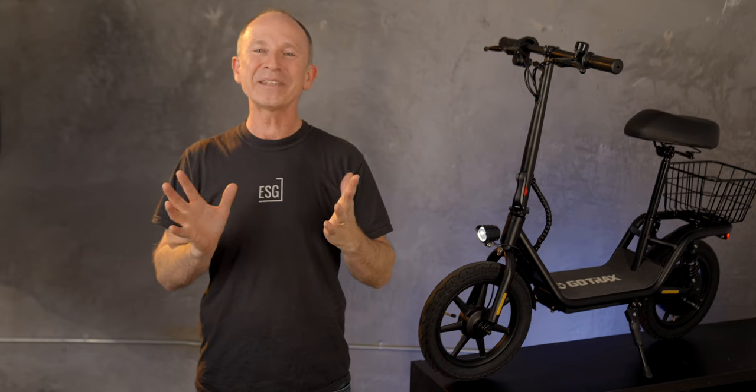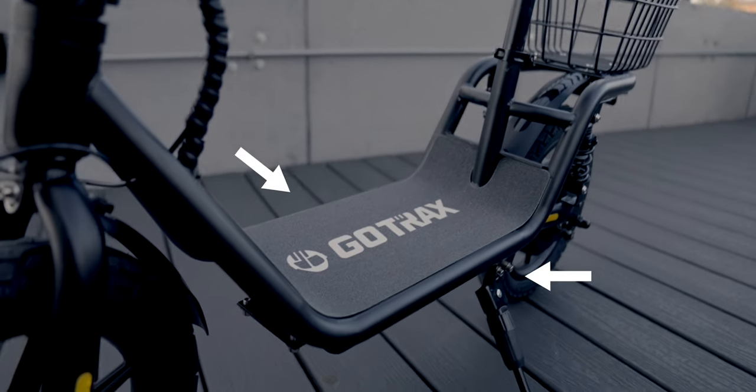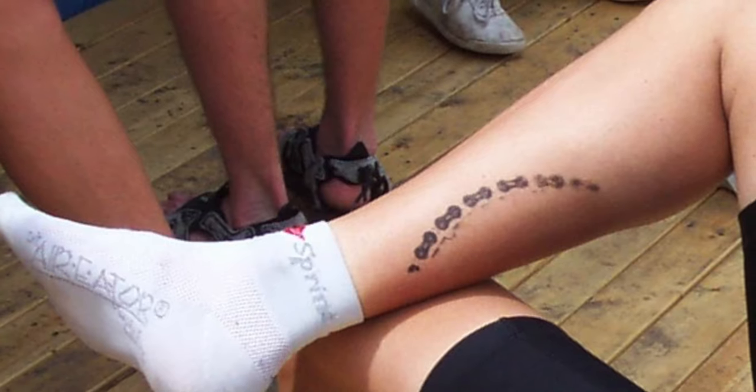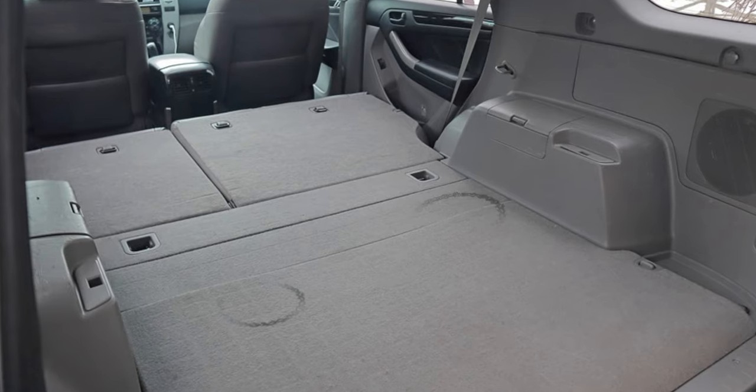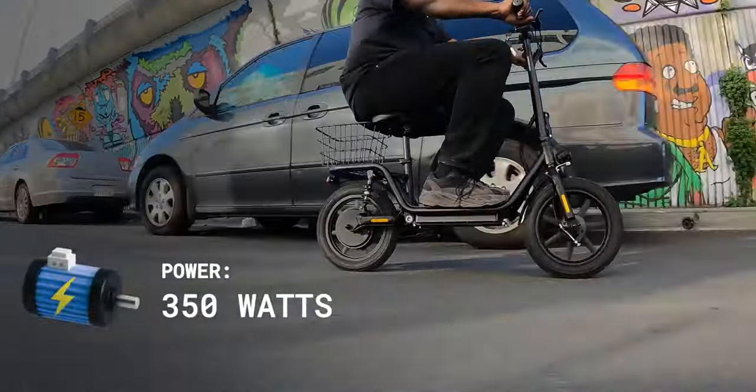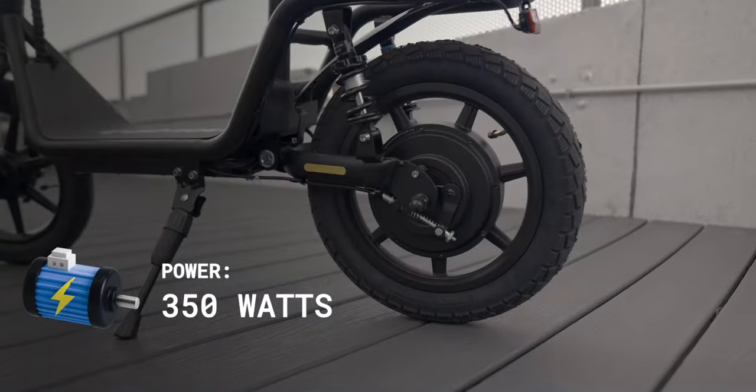Let's back up a second. What makes this a seated scooter and not an e-bike? The answer is no pedals. This saves a little weight, makes it more compact, and a big one for me — it's not going to give you a chain stain on the leg of your pants, in the trunk, or on the back seat of your car if you stuff it in there. The Flex is powered by a physically large 350-watt motor in the rear wheel.